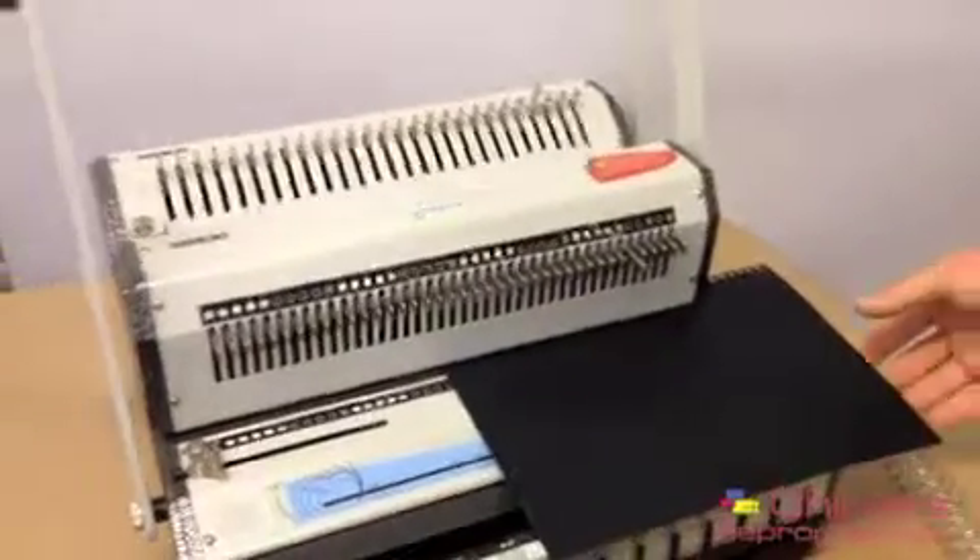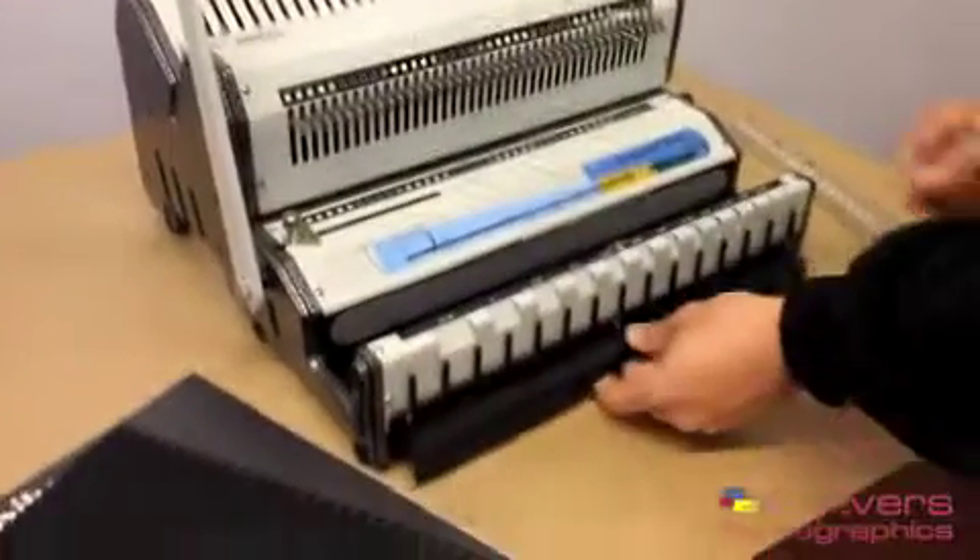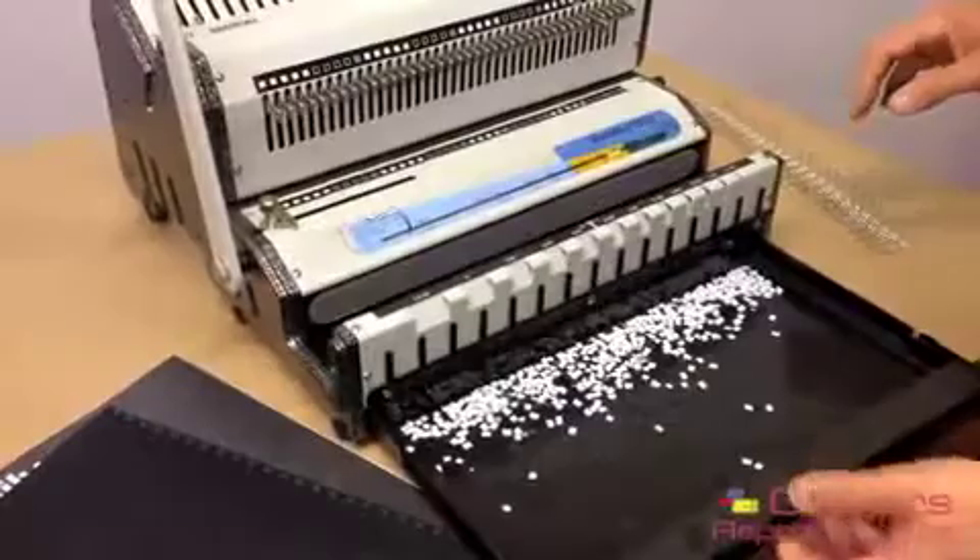That's the Wiremac Duo — very flexible, very easy to work. All chippings are caught underneath in the chip tray as well.